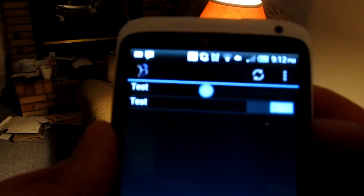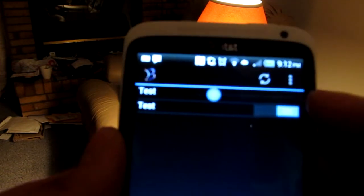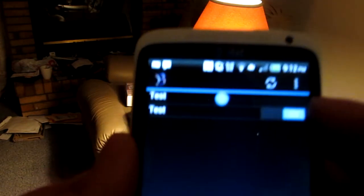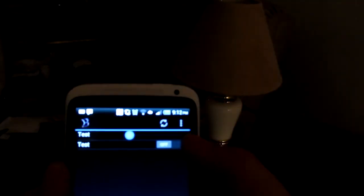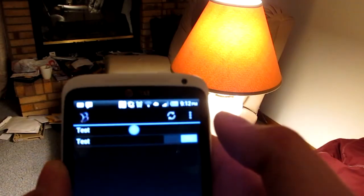Right now, we're just going to show you the functionality of the on-off. So, this is the on-off switch, and it's on right now. You can see the lamp, so I'll just hit the off, and the lamp will turn off. And I hit it once more for on, and the lamp will turn back on.